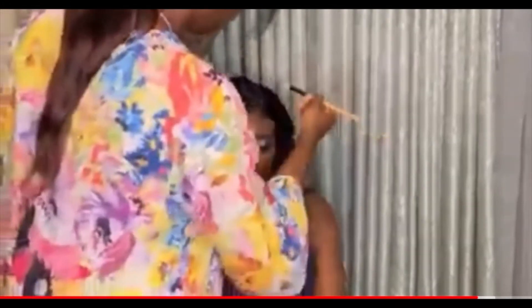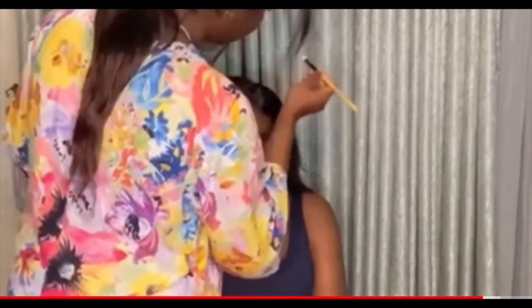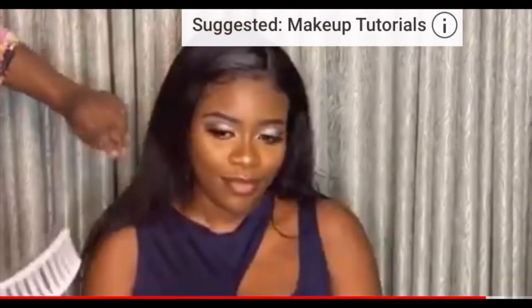I'm using powder around the hairline because I want it to blend in with her face and to cover the parts of the lace frontal that are showing. Trust me, you will love this look at the end of the day.